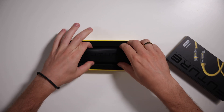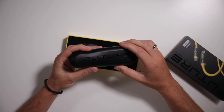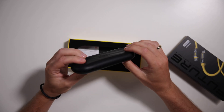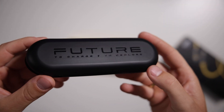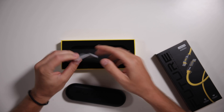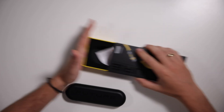Very sleek unboxing. I do like this little rubber storage thing they include — I got that in the first Aoi unboxing I did with their cables and I love it. 'Future to charge to explore,' as you can see there. Anything else in the box? There's a little card here, nothing important. Let's close that up, put the box to the side, and get to the start of the show.